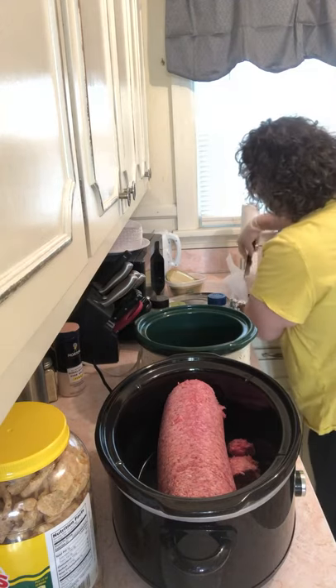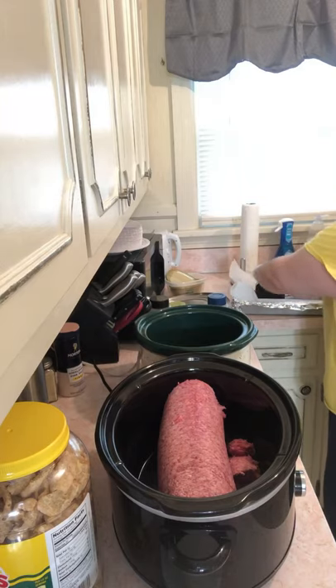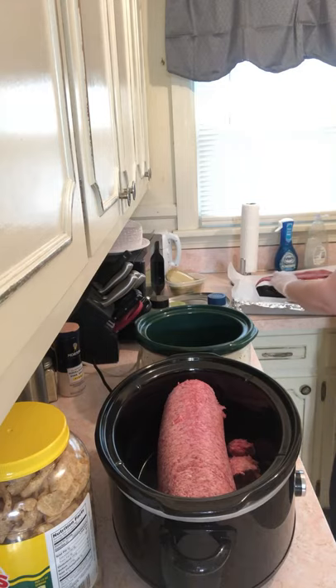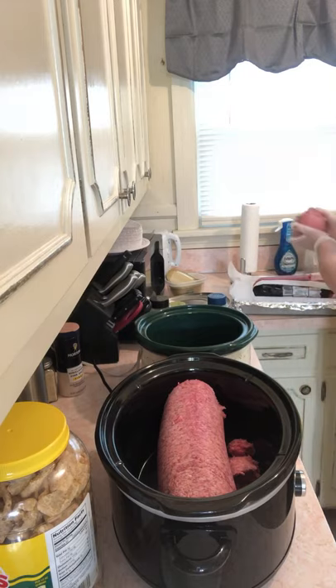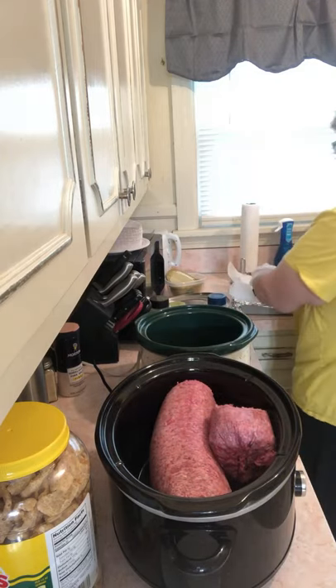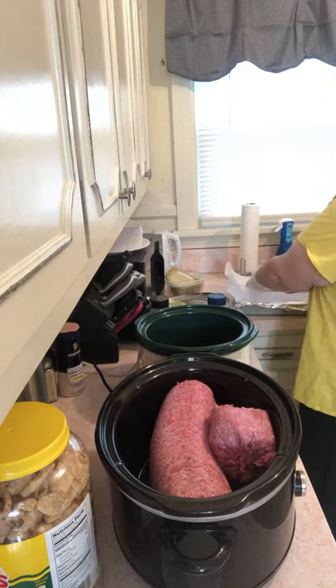But I was going through my freezer and I'm like, oh, I've got these ground beef logs and I need to use them up. So that is what I'm doing. This week I'm going to have ground beef instead of burgers — it's all ground beef, but I'll have ground up beef instead of patties.